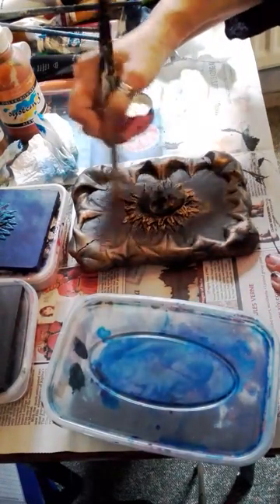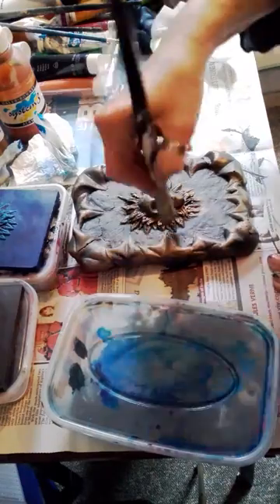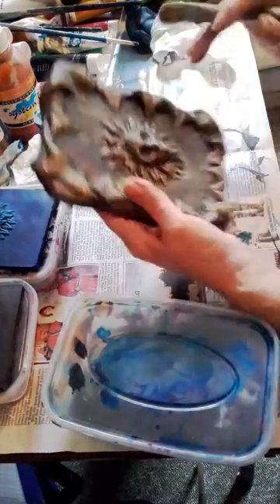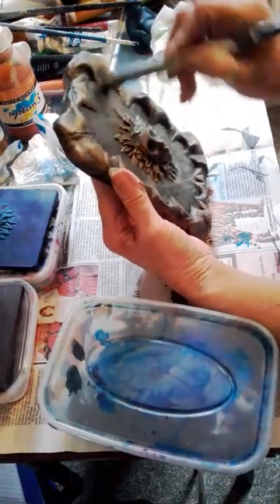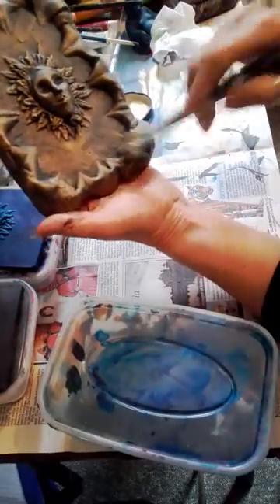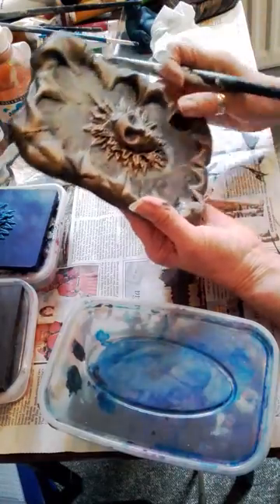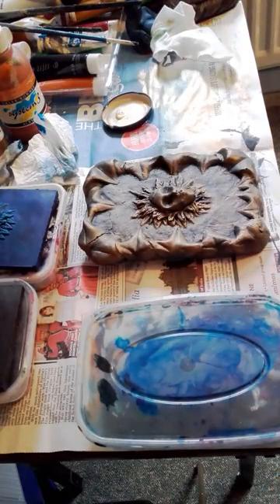I'm not going to put too much on — just really to highlight her little face. There she is. I've just realized there were a few little air bubbles which I did intend to fill in, but it's a bit late now. Actually, I don't dislike it — it looks a little bit worn and I quite like that effect. That's going to be beautiful. I'm happy with that; I'm not going to do any more to her. I think she's going to be beautiful in my memorial garden. I'm just going to go and wash my hands before I do my next step.